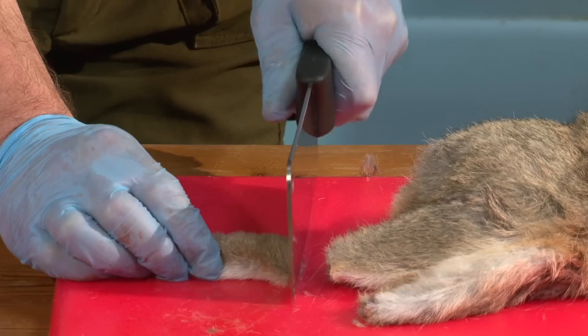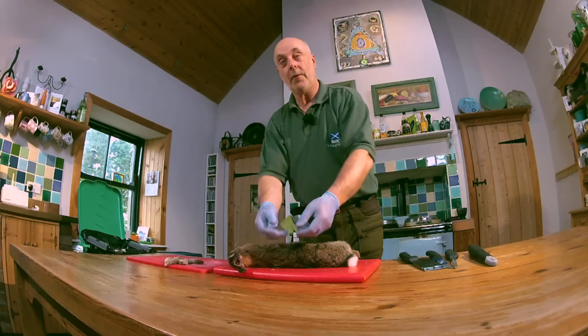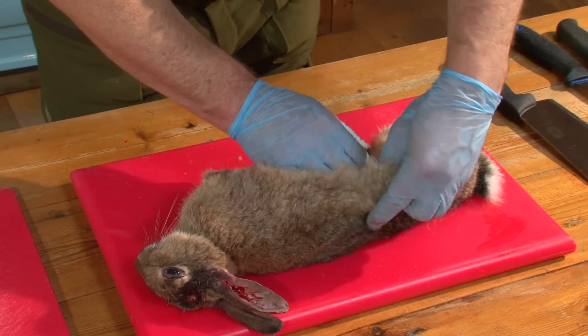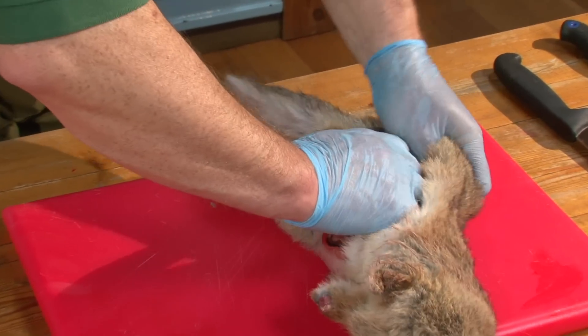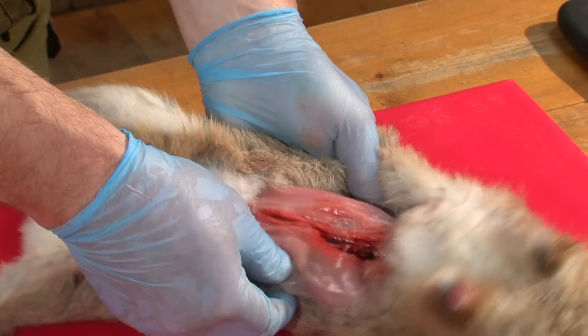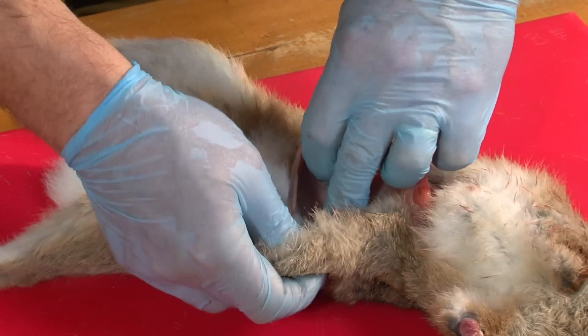Skinning the rabbit — there's no right way, there's no wrong way, you've just got to get the skin off. The way I prefer to do it is just to work round the waist. Pop your hand in under the skin, work your way round, all the way round the back, then go from the other side exactly the same way, and we should at some stage meet in the middle.